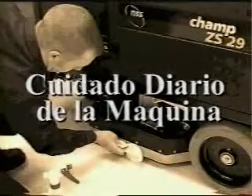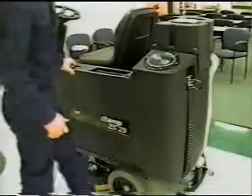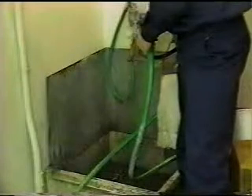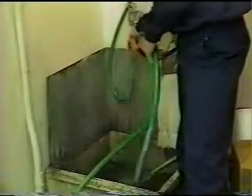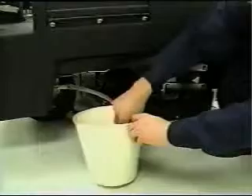Ahora pasemos al cuidado diario de la máquina. Después de haber terminado de usar la máquina, siempre lave los discos y cepillos y cuélguelos para secar. Tome un paño y limpie las faldas laterales. Ahora pasemos a los tanques de la solución y recuperación. Esta es la apertura de llenado del tanque de la solución. Cuando llene la máquina, nunca use agua más caliente de 150 grados Fahrenheit o 60 grados centígrados o dañaría las partes internas de la máquina. La manguera de desagüe para el tanque de la solución está ubicada al frente de la máquina hacia el lado izquierdo. Siempre desagüe la solución después de usar la máquina. Nunca deje solución adentro entre usos.